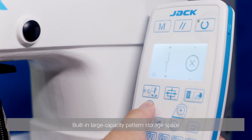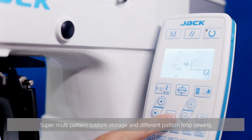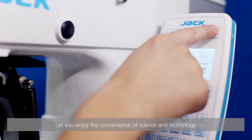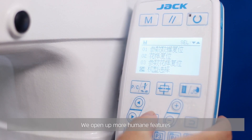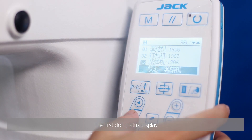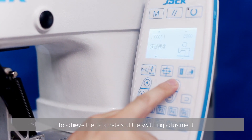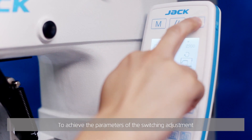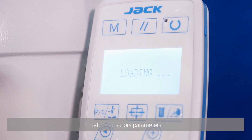A large capacity pattern storage space, super multi-pattern custom storage, and different pattern loop sewing let you enjoy the convenience of science and technology. The first dot matrix display lets you quickly master multiple models and achieve parameter switching adjustment. At a critical moment, press one key to restore factory parameters, reducing unnecessary waiting time.